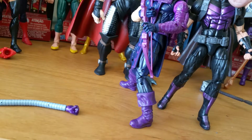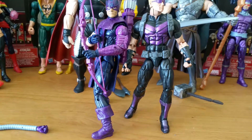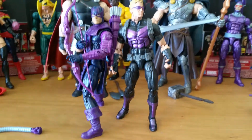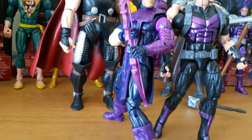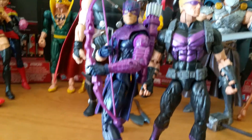And we have the movie unmasked version — fits into the line perfectly, that's why I use it. Seems to be about the same mold, just different boots. The chest and everything seems to be the same, except of course for the arm and arm.